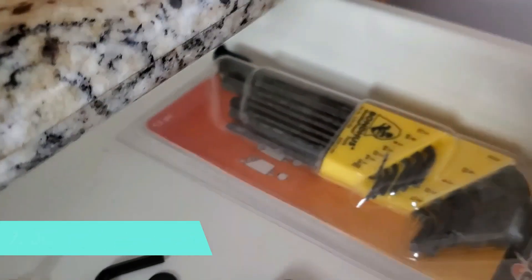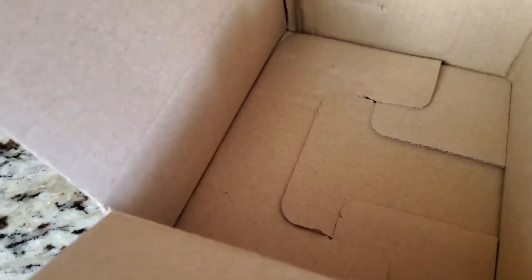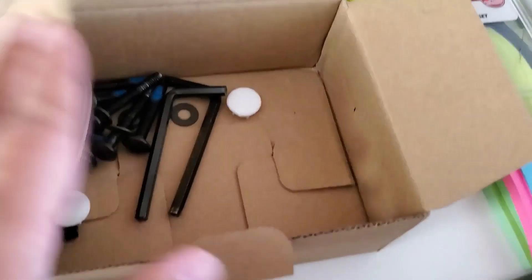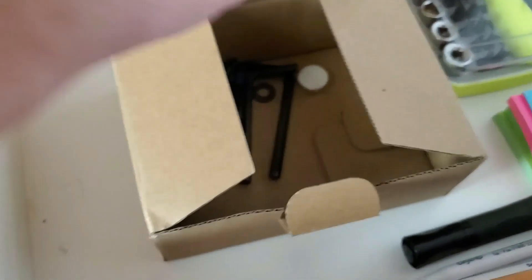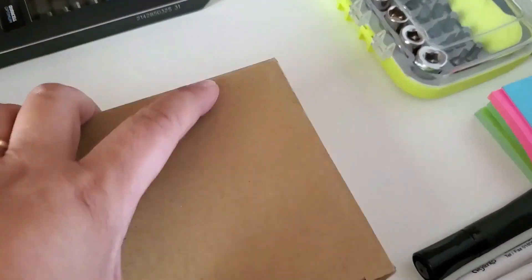I'm going to be organizing our kitchen junk drawer. I have this small packaging box that I set aside after opening a package because I knew I needed a container for small items — the tools, the nuts, the bolts, anything loose that was inside the drawer. Instead of throwing it away and adding to the landfill, I decided to just use it. It's small enough that even when placed inside the drawer, there'll be enough clearance to close and open it, and the drawer looks much neater.